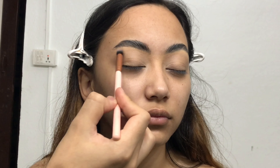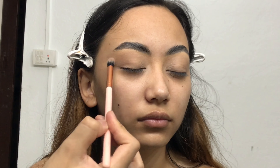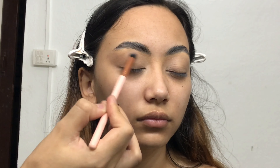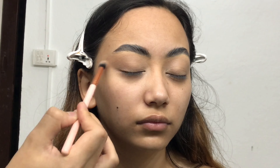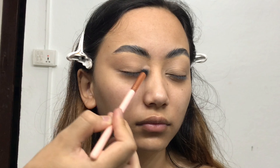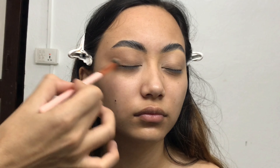Now I'm taking a really light cool-tone transition shade on a blending brush and applying it all over her eyelid, going up to her brow bone. I'm not applying too much product because I want this eye makeup to be very soft and simple. Always blend your eyeshadow in back-and-forth and circular motions — it distributes eyeshadow evenly and blends it out nicely. I'm also winging out this shade to create a cat-eye effect in a simple way.